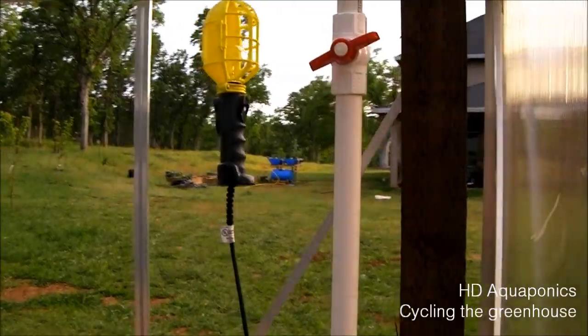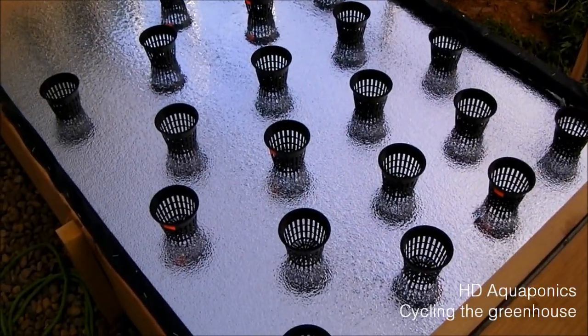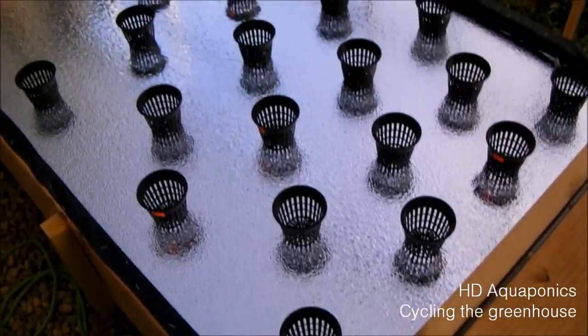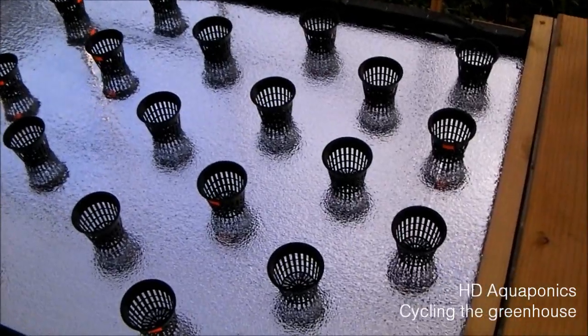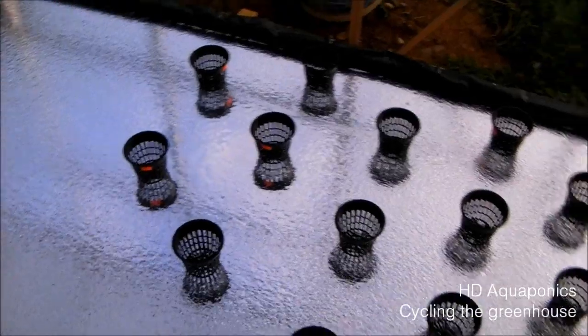Okay, so the downspout going to our floating raft — as you can see, we have the styrofoam down. We haven't drilled any of the holes in for the baskets, but we have a staggered pattern. I was just laying them out, seeing how they were going to work. We got about 20 of them, and we still have the rest of this to do.